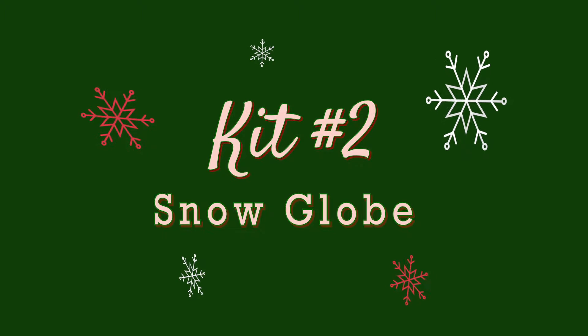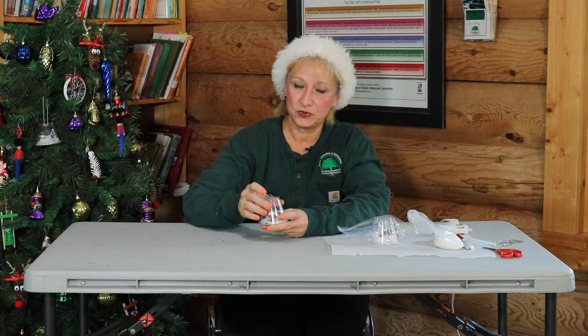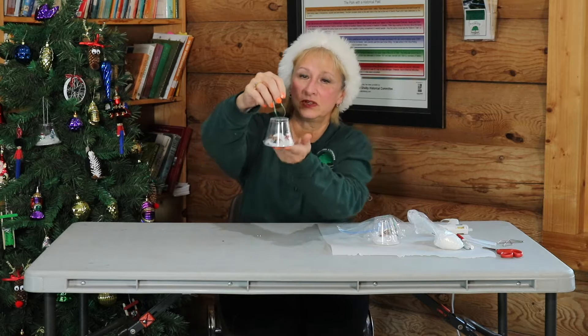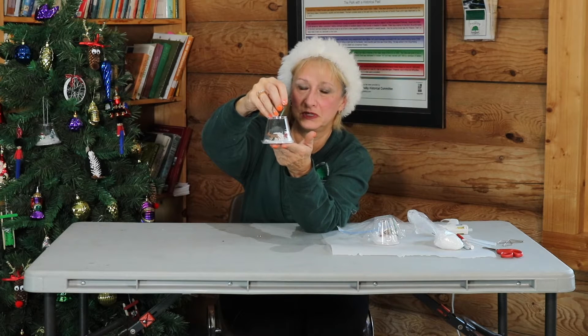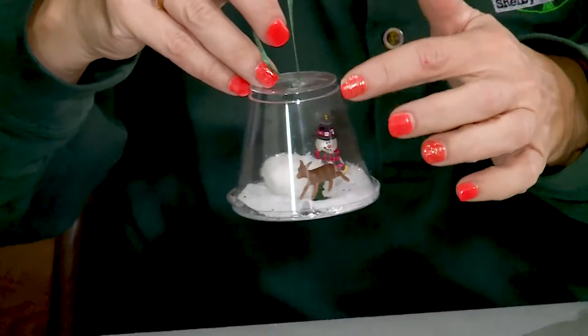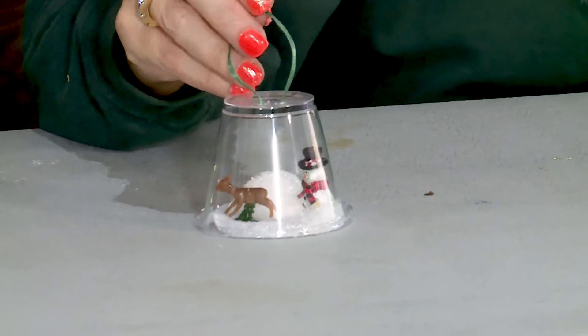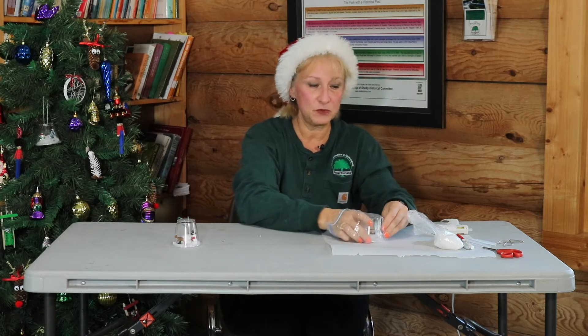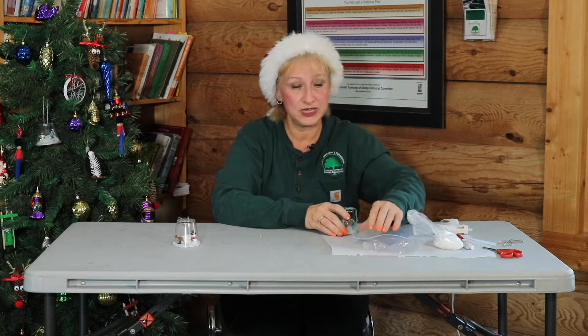So now we're going to do ornament number two, kit number two, and that's a snow globe. This is a close-up of a snow globe, and each one will have some different animals or figures that you can put into yours. None of them will be exactly the same, but we'll give you a couple choices so that you can do whatever your personal personality is.